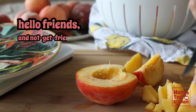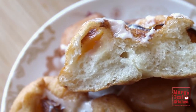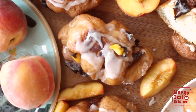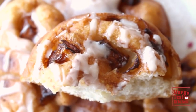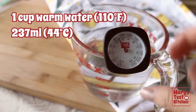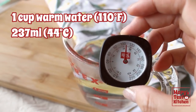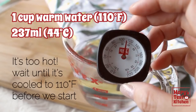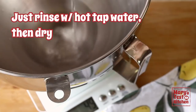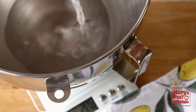Hello friends and not yet friends. Welcome back to Mary's Test Kitchen. To make these soft fluffy fritter donuts with bursts of peachy goodness and caramelized edges that perfectly capture the spirit of summer's end, give this video a thumbs up and grab a cup of warm water. I recommend having a kitchen thermometer so you don't kill your yeast before we even get started. Pre-warm your mixing bowl by rinsing with warm water so the bowl's temperature difference doesn't drag you down either. Let's set up for success.